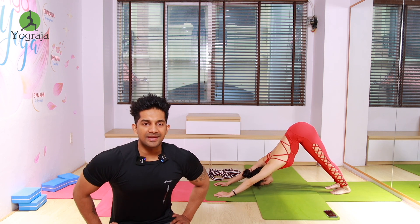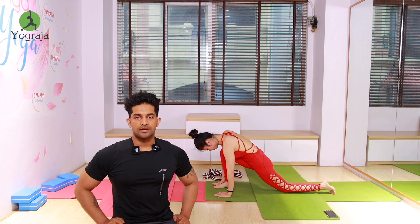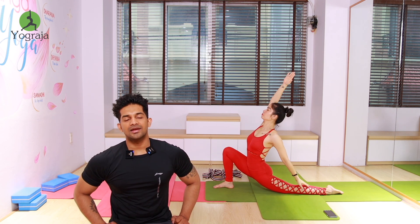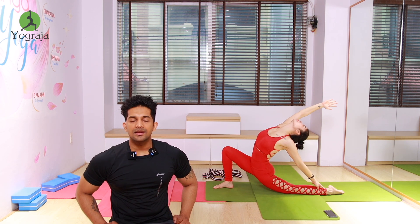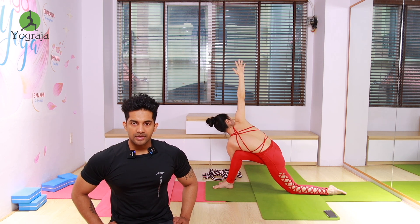One more time — inhale, bring your right leg forward in between your hands. Then raise both hands up, push your hips forward. Left knee down. Exhale, with the left hand catch your left heel — more push your hips forward everybody, keep going down, more push your hips forward. Exhale — twist, bring your left shoulder to the right knee, left shoulder to the right knee.